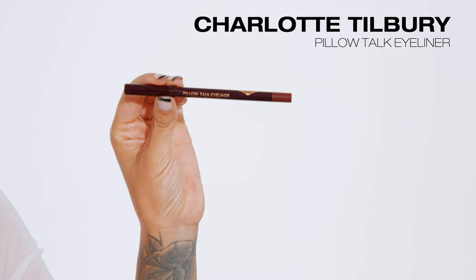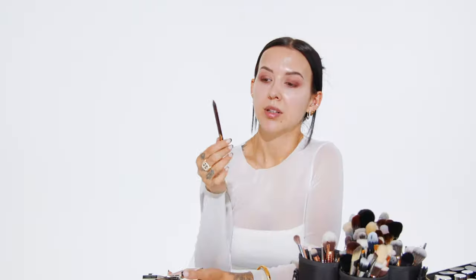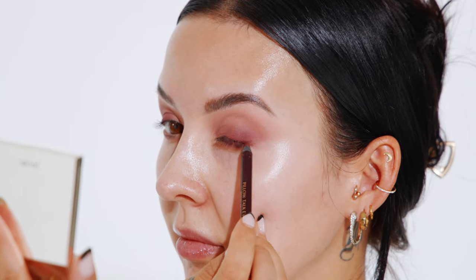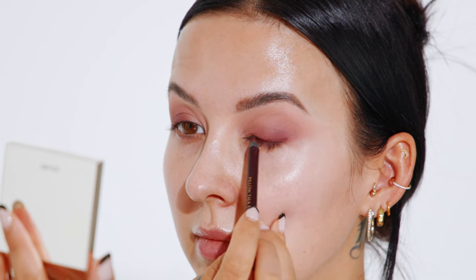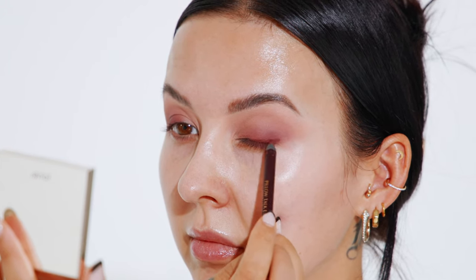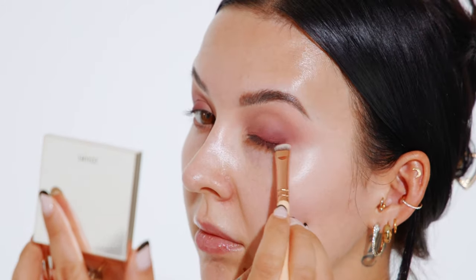Now that our initial eyeshadows are placed and blended, I'm going in with a dark burgundy eyeliner — pillow talk from Charlotte Tilbury — to further smoke out my outer corner lash line. These eyeliners are blendable and long-wearing, but since they're long-wearing you need to blend them out right away before they dry down. So I'm applying this very quickly and blending it out immediately. Taking a small smudger brush, I blend this into the rest of my darker eyeshadow to add some depth.